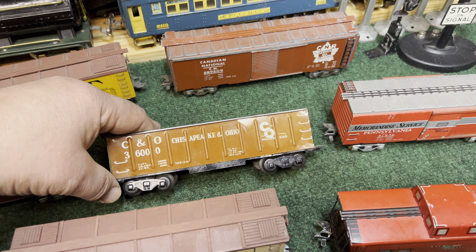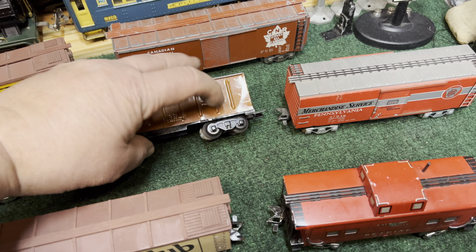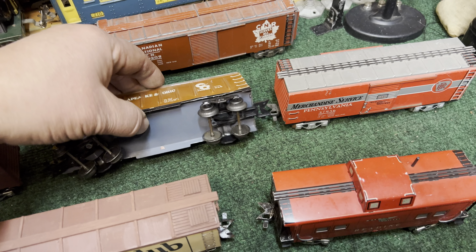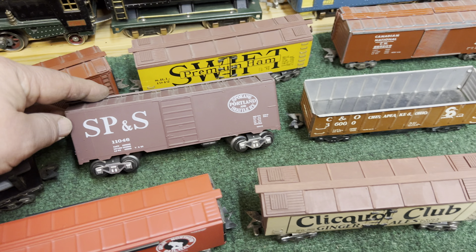Here's another conversion — a C&O high side gondola in dark brown, medium brown. Somewhere I've also got a yellow Wabash with the same conversion, where the side frames have been cut down and the trucks mount where the coupler was.